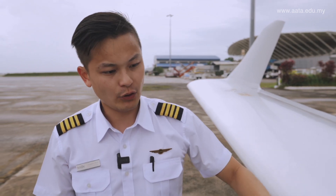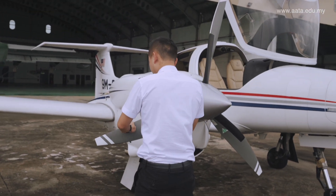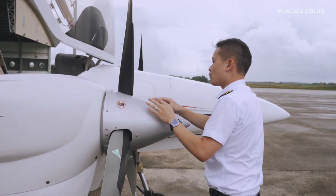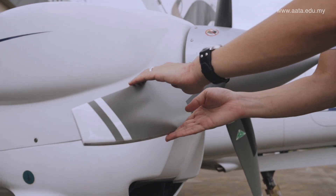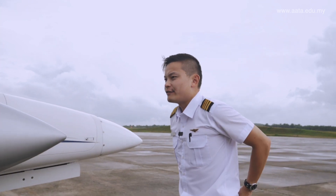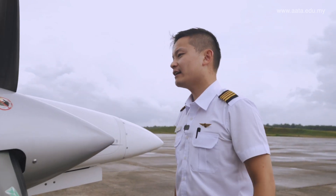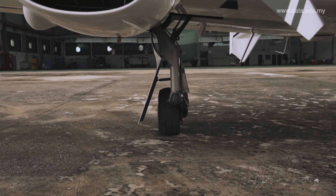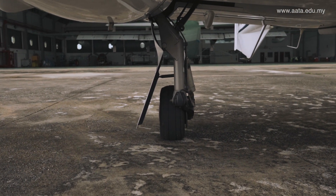Throughout the whole wing, no dents. The right-hand engine — the propellers have no cracks and all looks fine. The physical condition of the engine cowling — everything is properly screwed in. Have a look at the tire again — it's all good and well.